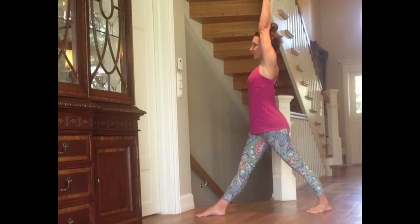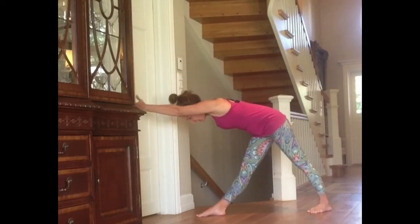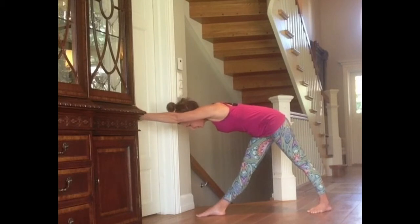lift up the right arm. Exhale, bend forward. Notice the straight line from the top of the head to the tailbone. Do not bend the knees. Shoulders parallel to the floor. Hips parallel to the floor.